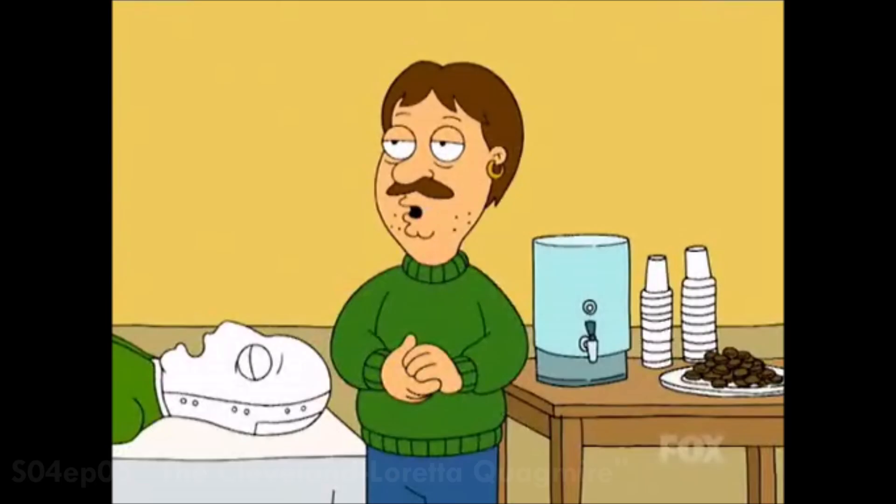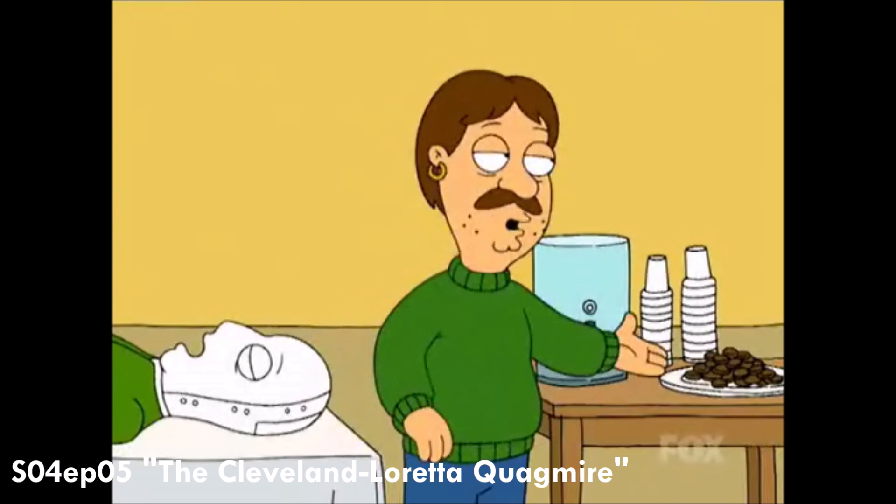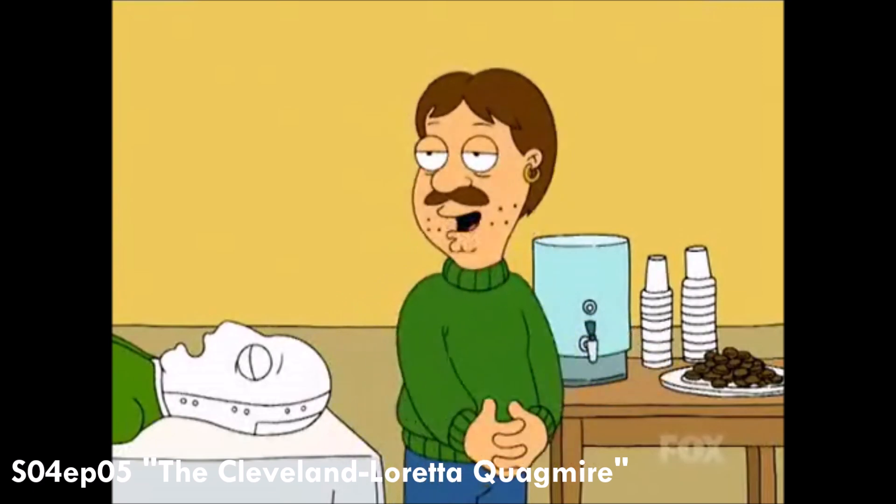Soda up under your chair. That's all right — soda's all right on my watch. We also got Oreos here and fresh coffee. Everybody likes a snack.